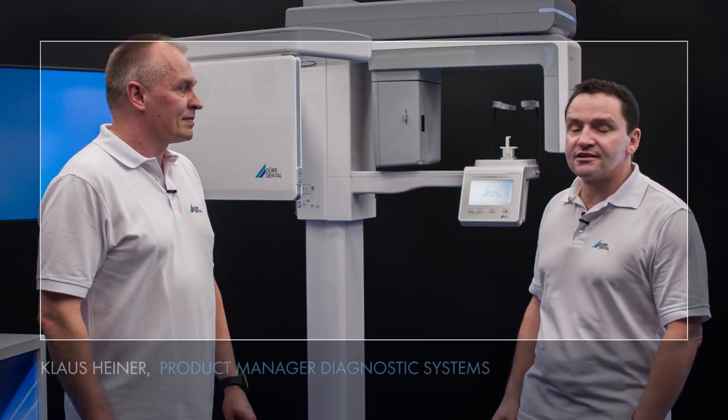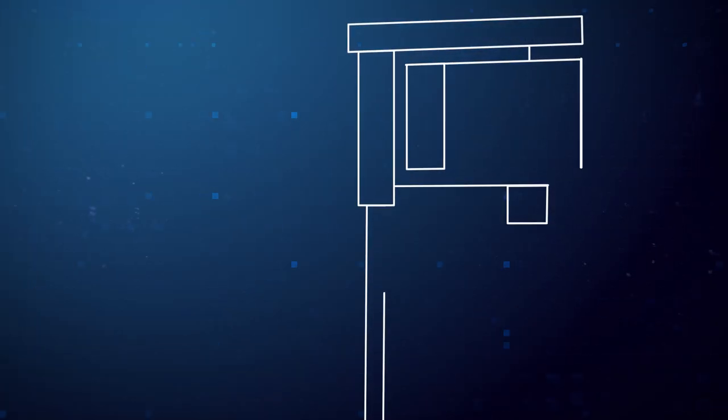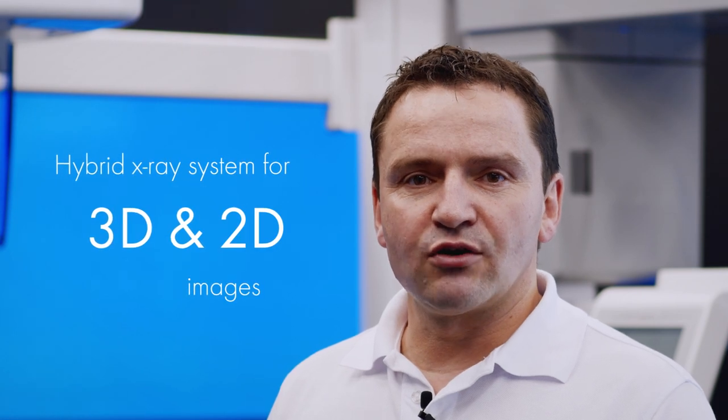Hello and welcome to this video in which I would like to present the VistaVox S system from Duodental. I'll be joined by my colleagues Klaus Heiner and Frank Kieseler. VistaVox S is a hybrid X-ray unit for 2D and 3D X-ray images. It can be used to take panoramic images, CBCT images and, as an option, cephalometric X-ray images.